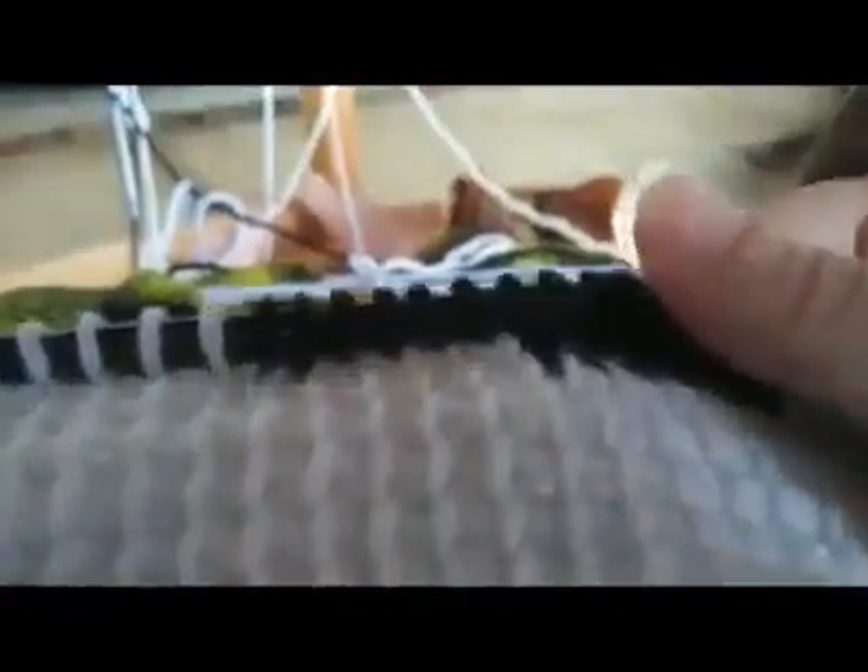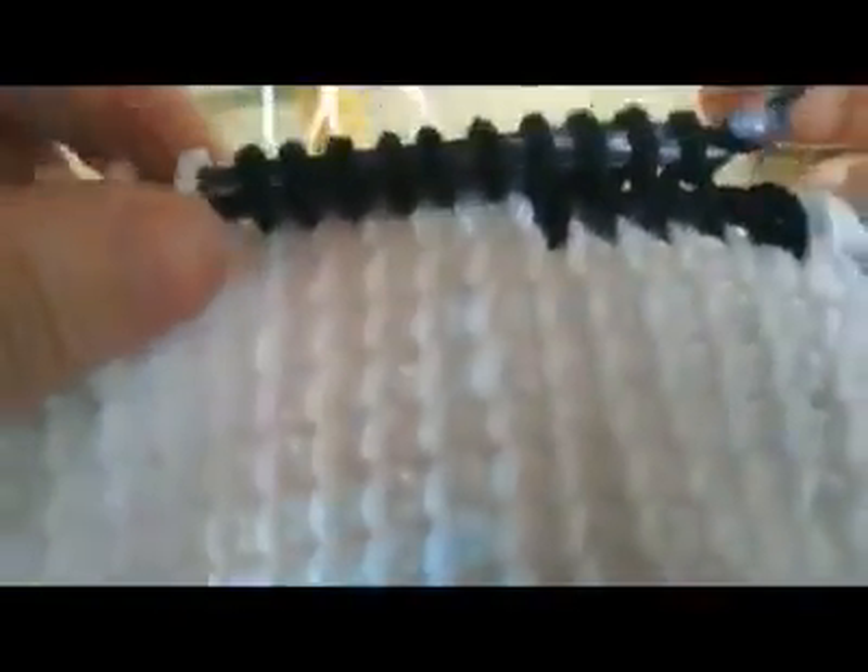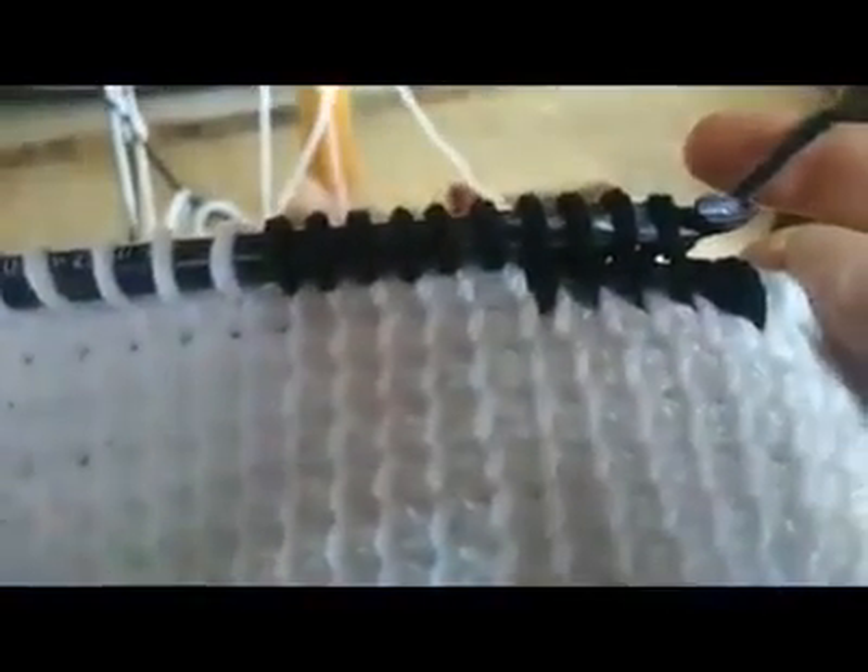So I hope that answers the questions we had about how to move your bobbin over. If there are any more questions, feel free to ask. Thank you.